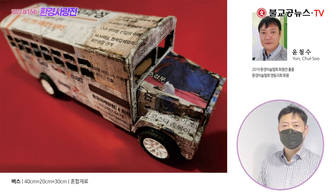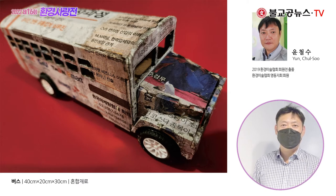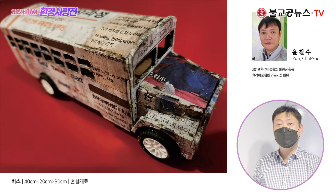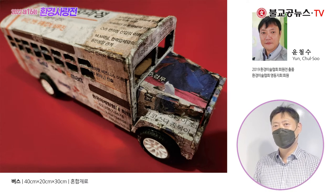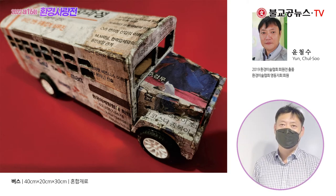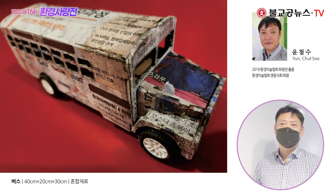I think the environment is something we have a lot related to. The other side of things — like the bus — represents a different way of thinking about climate change. I've been able to express this kind of thing through my work.